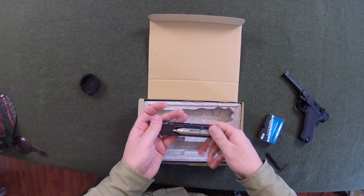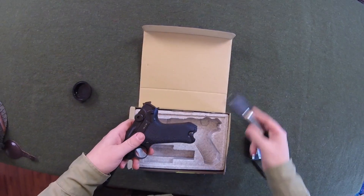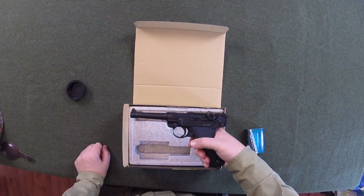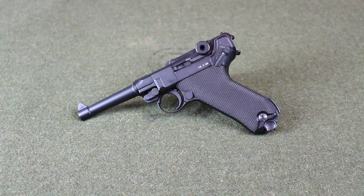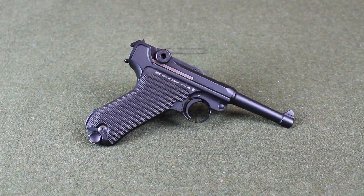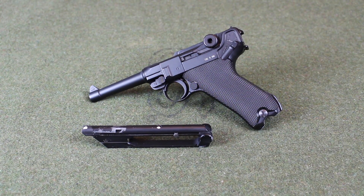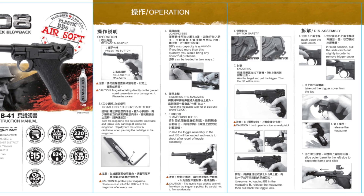Let's try it out. Its weight is 834 grams, 1.8 pounds. Length, 220 millimeters, 8.6 inches. The magazine holds 15 rounds. It's single fire action, full gas blowback, and it uses a 12 gram CO2 cartridge. Also included was the manual.